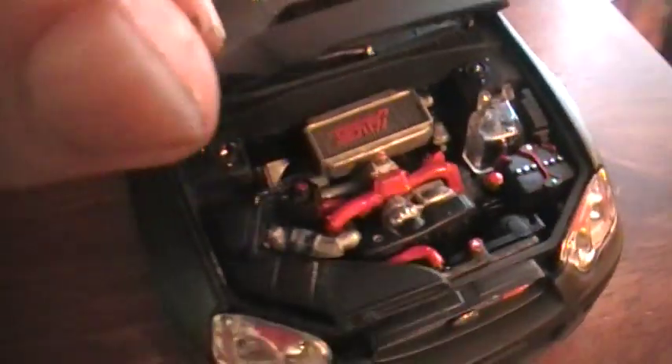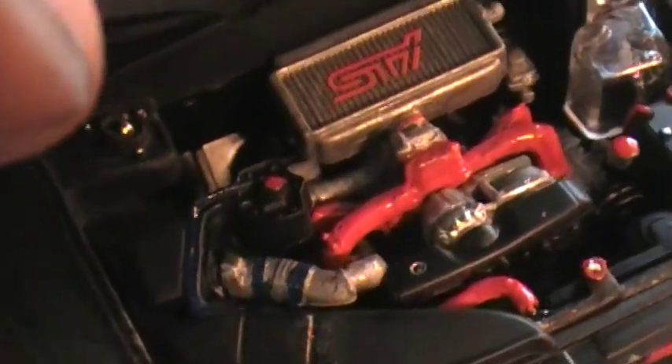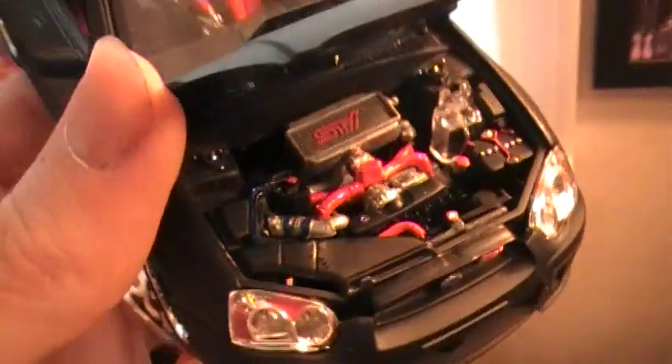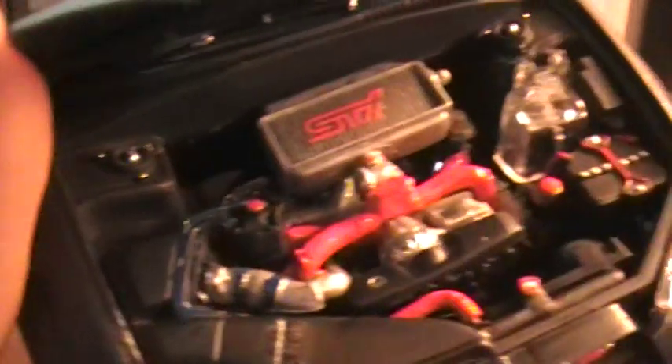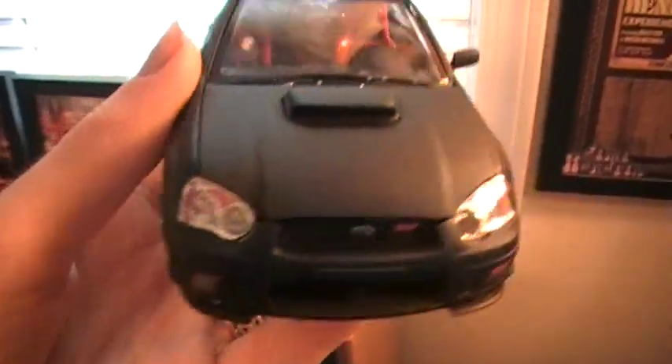The engine compartment — the STI logo, turbo, the battery, air cleaner. This is the first model I've done that I actually detailed the engine. A few different colors in there — I looked up a picture of a stock STI motor just to get a reference and tried to follow along as closely as I could.